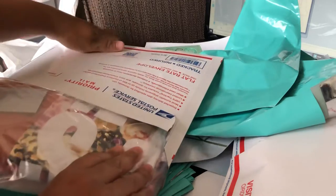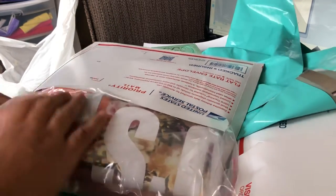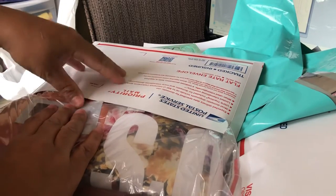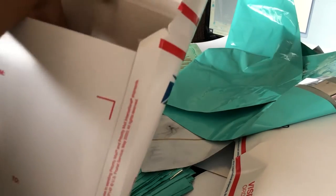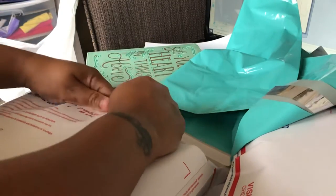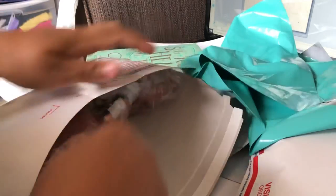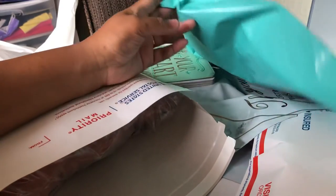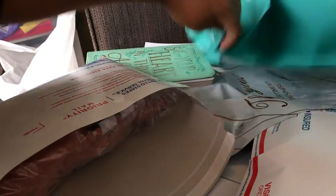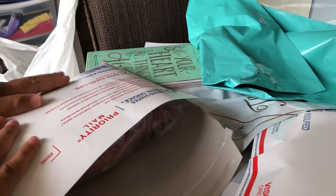You want to save money because the people at the post office aren't going to tell you. Some of them are nice and will let you know, like, 'Hey, if you put it in a flat rate envelope you'll be paying cheaper pricing,' but usually they don't. So I've got my two t-shirts in here — if I was placing them in a regular envelope I'd be paying $10 to $12 for shipping, when I could put it in here and pay $7.95.